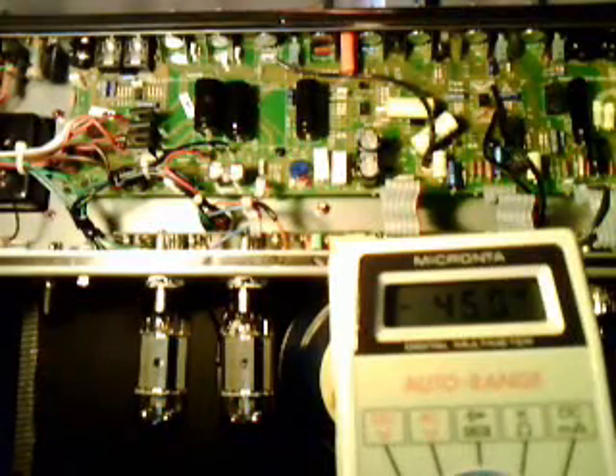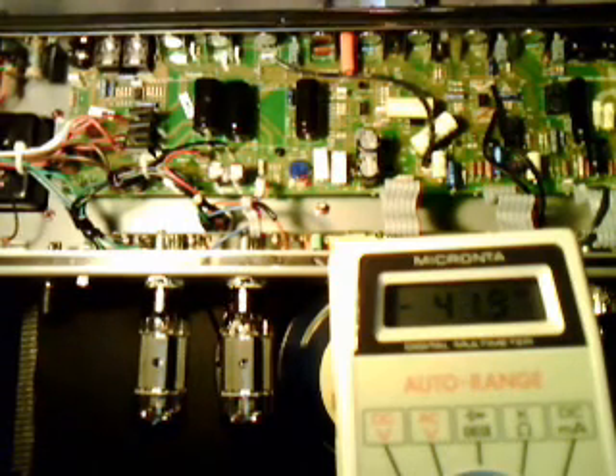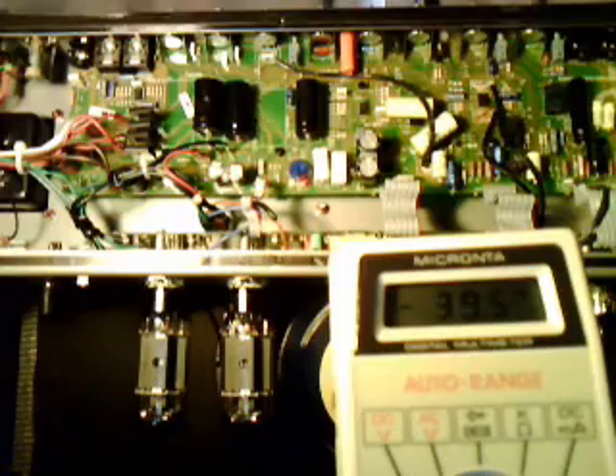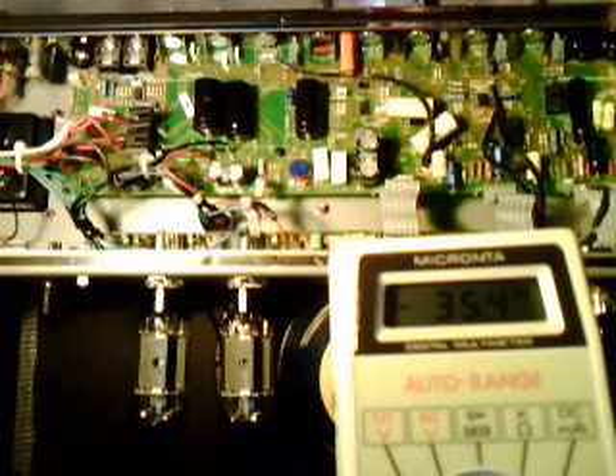Alright, this is how to drain the filter caps in your Fender Hot Rod Deluxe or DeVille — they're pretty similar. First, your amp should be off and unplugged. You should remember that you only ever put one hand in an amp that is either plugged in or hasn't had the caps drained yet.